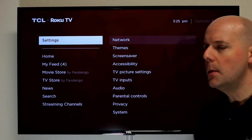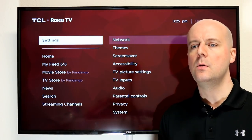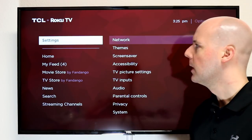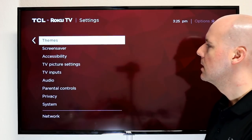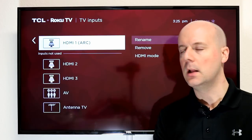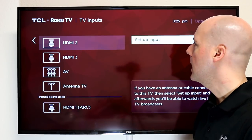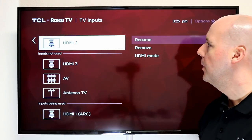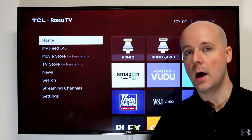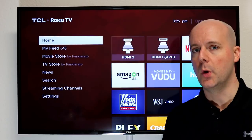I can also, if for some reason you want to add an input without anything connected to it — let's say you're constantly disconnecting a particular device from your TV, like a camcorder or whatever — you can go into settings, scroll down right below TV picture settings to TV inputs and click on that. There you can go in and select an unused one, like HDMI 2. Click that, it says set up input. Let's go back to the home screen — right here, HDMI 2. I have nothing plugged into HDMI 2, but it now shows up on the home screen of the Roku.